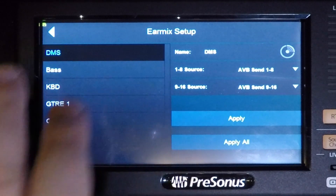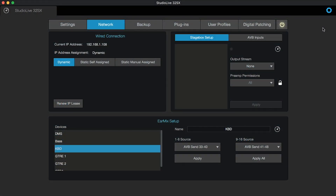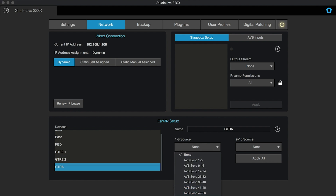Now let's do the two electric and one acoustic guitar units from UC. In the EarMix Setup window at the bottom portion of the network screen, click the electric guitar one unit. Click the 1 through 8 input source drop-down and select AVB send 49 through 56. Click the 9 through 16 source drop-down and select AVB send 57 through 64. Then hit Apply. Repeat those two steps for electric guitar two and acoustic guitar. Now all three guitar EarMix units will receive the exact same 16 channels.